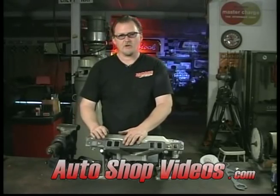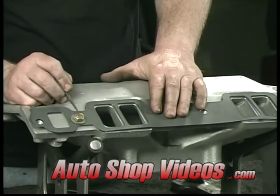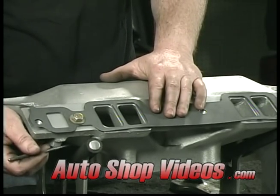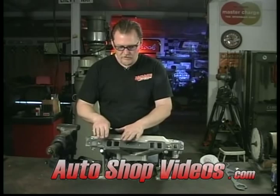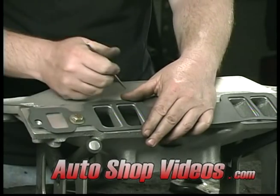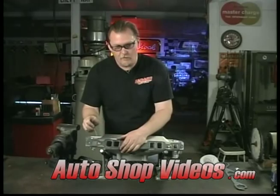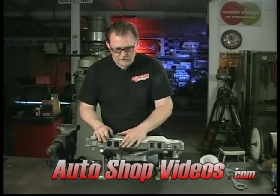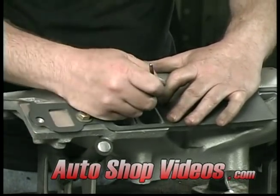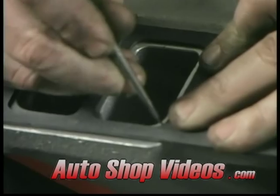Here's our gasket — we have it on here. Use a couple of bolts; these have nuts on the backside because the intake manifolds are not threaded, so put a nut on the backside. This will help hold the gasket in place. Nothing worse than trying to hold the gasket with your hand — you're trying to scribe and the gasket moves. So just put a couple of bolts in there, hold it down with your fingers, take a scribe, and trace it around the gasket.